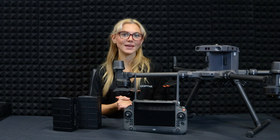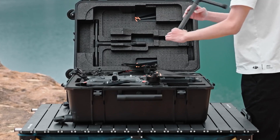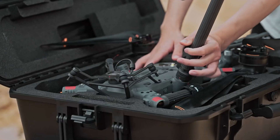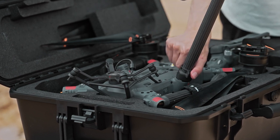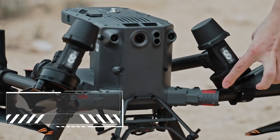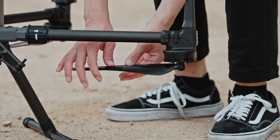First, open up the carry case and grab the landing gear. Slide it into the connectors on the drone, twist the gear lock clockwise and make sure it's tight. Now take the drone out of the case, unfold the frame arms and twist the arm locks until they're secure. Don't forget to unfold the propellers carefully — you don't want them getting damaged.